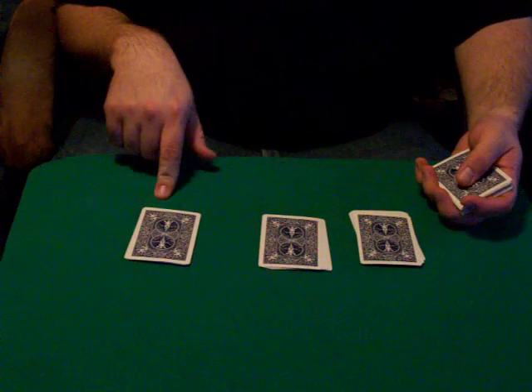Pick any one of these three piles — anyone they want — to put ten cards next to it. So one, two, three, four, five, six, seven, eight, nine, ten.